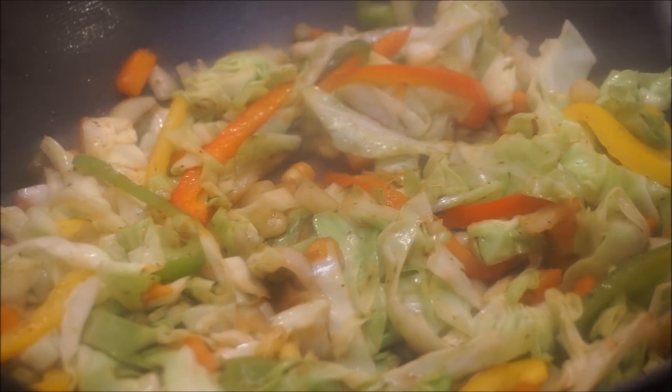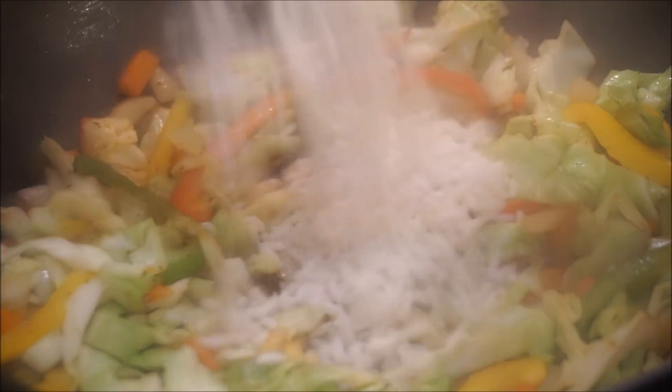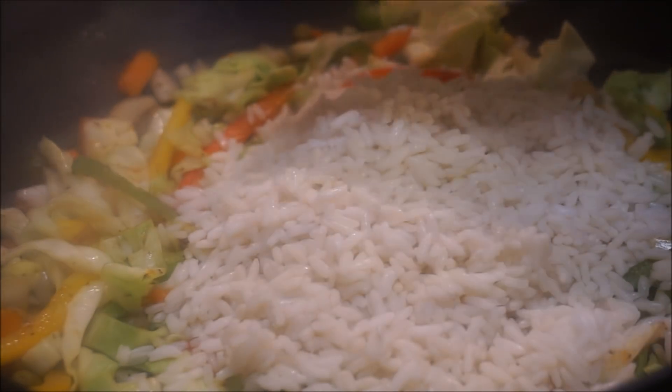The rice that I'm using is parboiled rice — you could use white rice, brown rice, or any rice of your choice. Make sure your rice is cooked, and I'm adding two cups of rice to it. Now I'm going to add my shrimp back in.